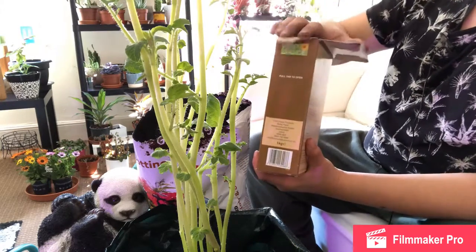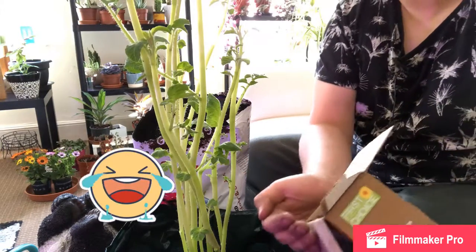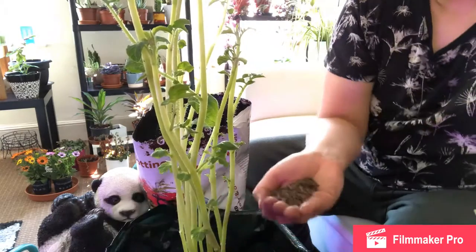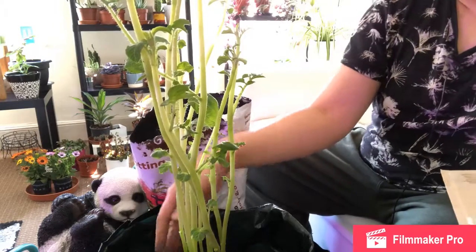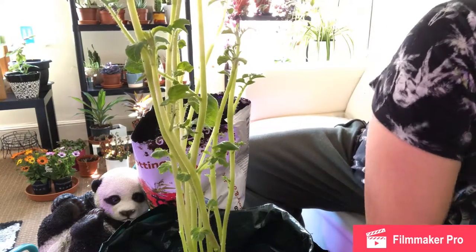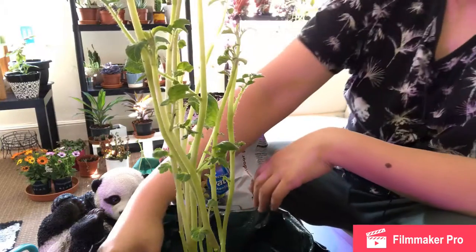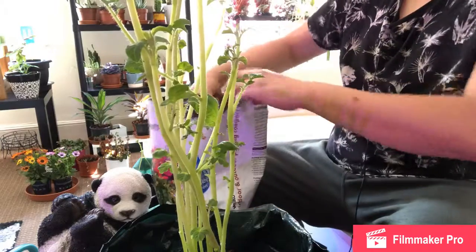I will be touching manure with my own hands. I've got a handful here which I will put around the soil at the bottom. I'll add more as I add more soil, basically all around, making sure the plant is getting enough nutrients to support its growth.